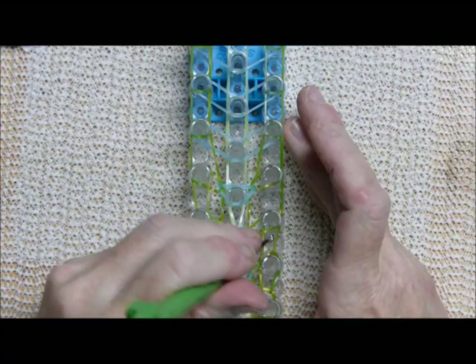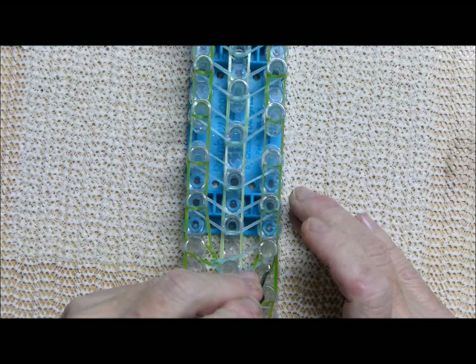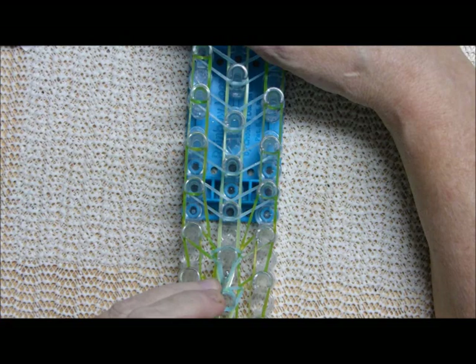There are three basic steps: go up the middle, bring the B bands in making sure you reach in between those two C bands, then grab the C band and bring it up. I'll show you one more time because there really isn't a lot to this.